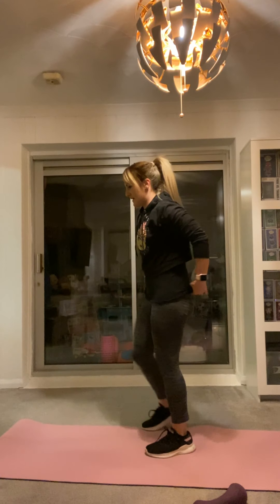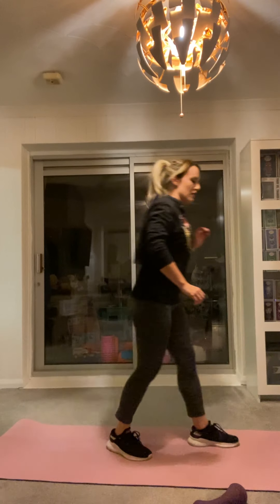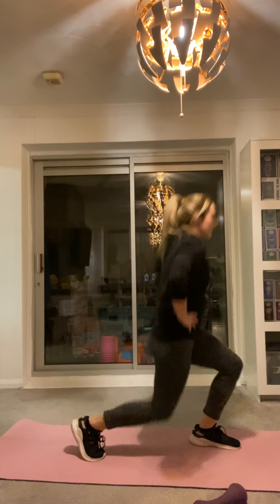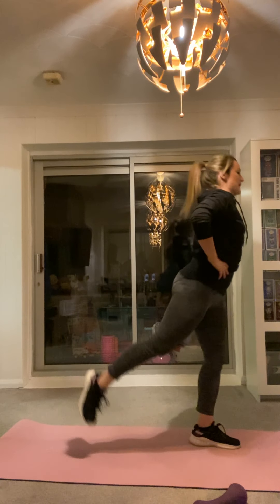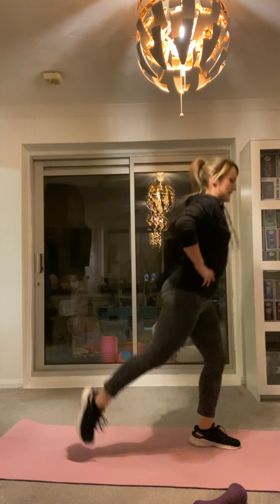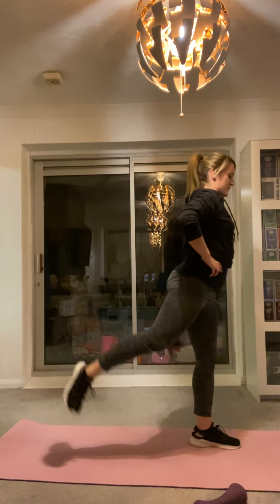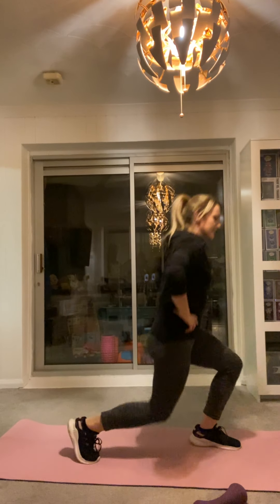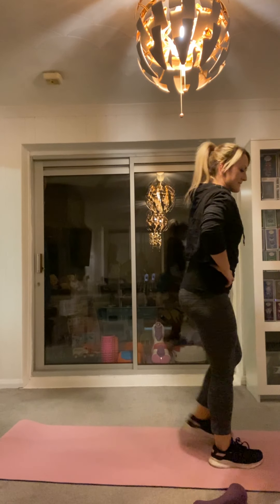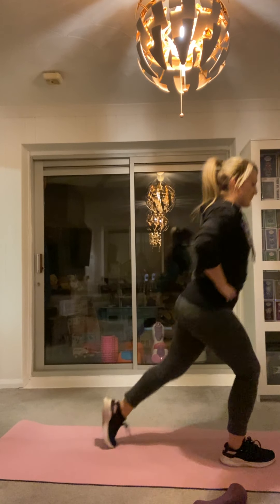Definitely finish the week strong. Into lunge position. We're going to go in 4, 3, 2, 1. I'll tell you when to change legs. Push down, kick back. Push down, kick back. 20 more seconds on this leg. 10 more seconds here. I'm going to swap legs. And swap legs. Definitely have a better balance on my other leg.